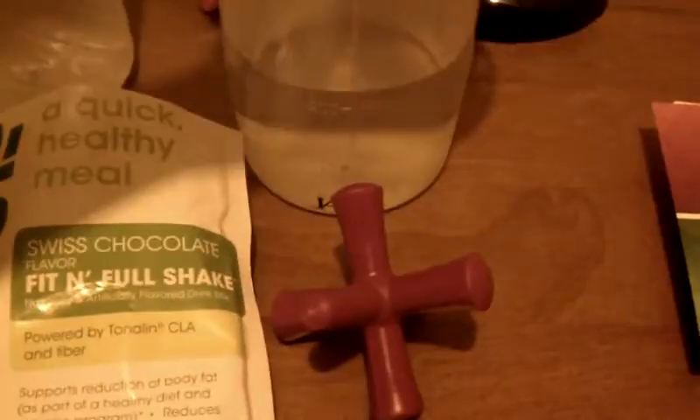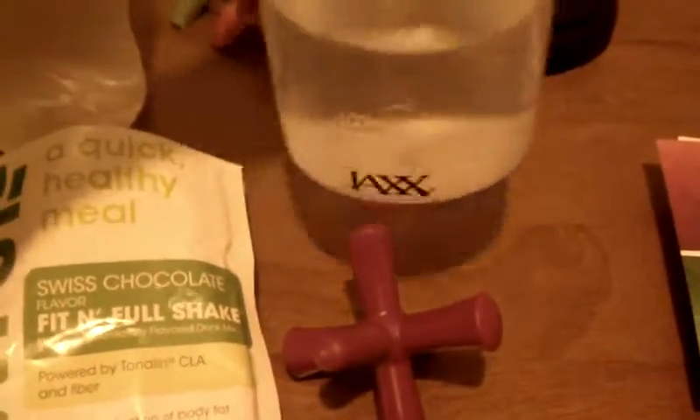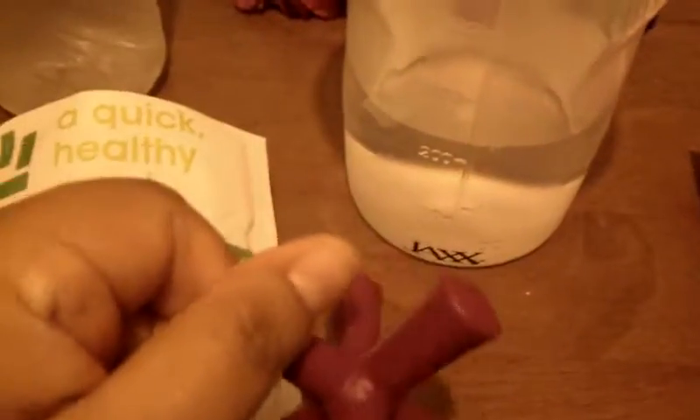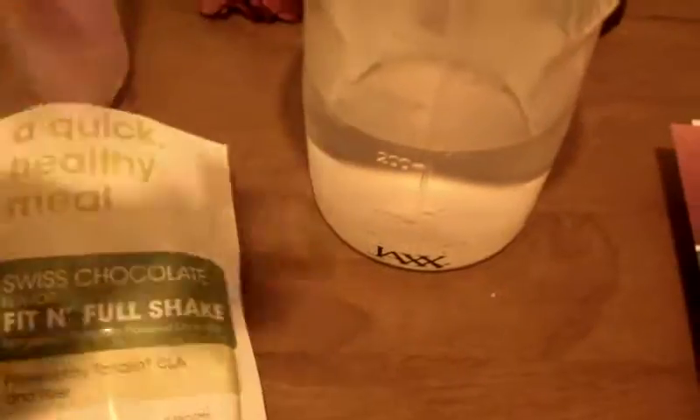This is the instruction set to fill the cup to 8 ounces, which is actually marked on the cup, so you don't have to guess. I took this out because if there's weight on it, it may make the water rise a little bit more, and I wanted to get a more precise measurement.